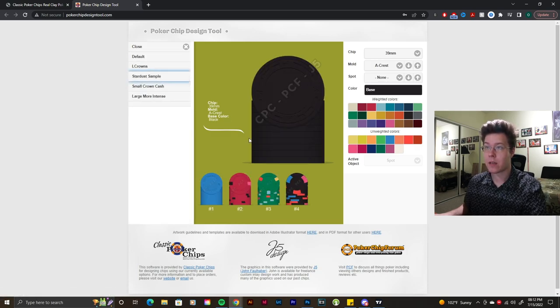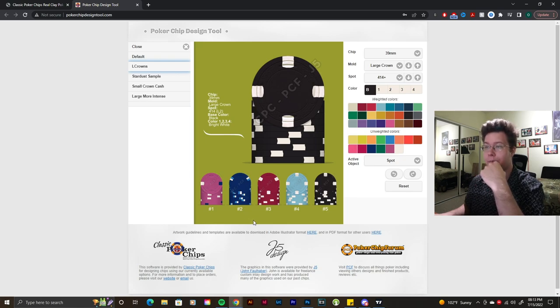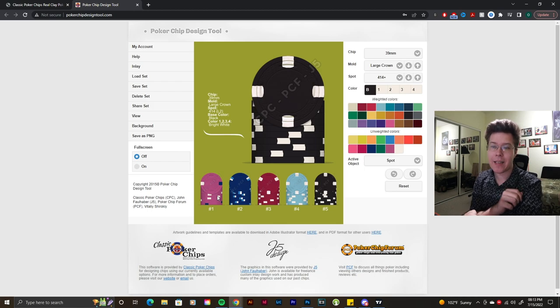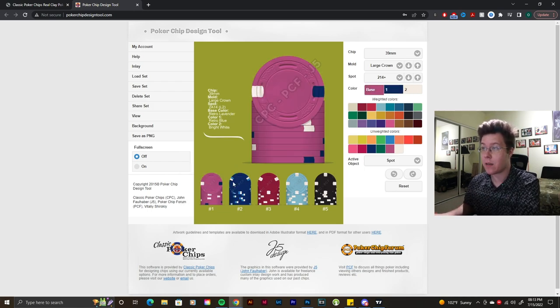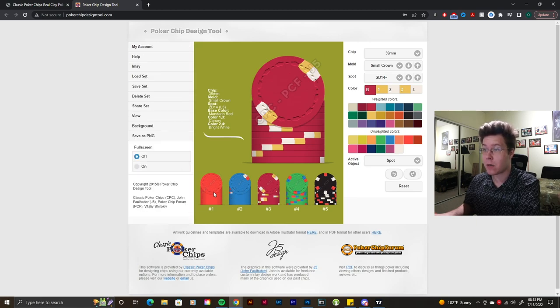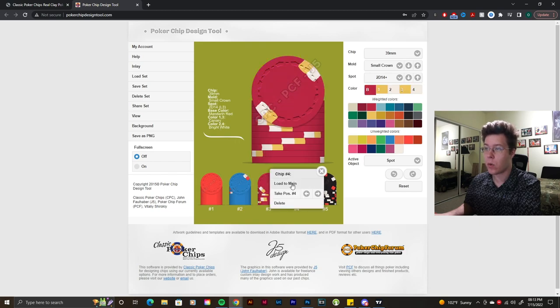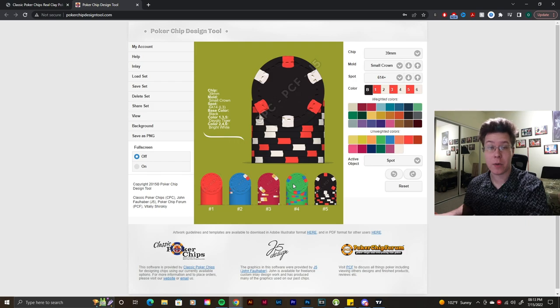We can load a set — this is a Stardust sample set I made a while back with a one, five, twenty-five, and hundred in large crown chips. It's kind of a tribute set, a tribute mold, showing how older large crown chips used to be really classy. There's also a small crown cash set here — a solid rack with one, five, twenty-five, and a hundred, with some different edge spots than what a normal small crown chip would have had. It would've been a pretty cool cash set honestly.